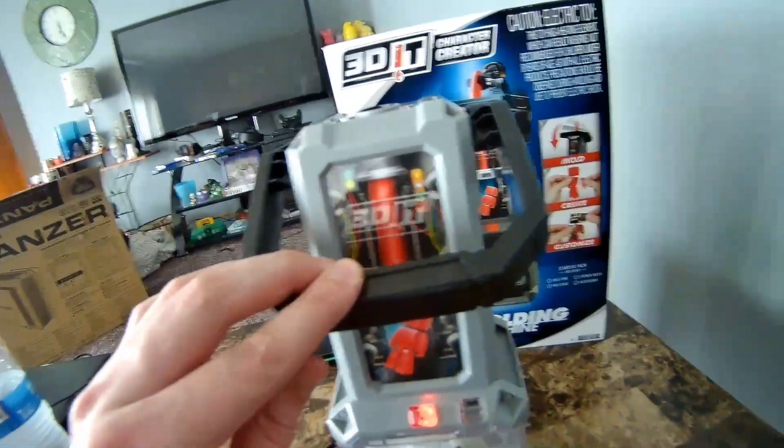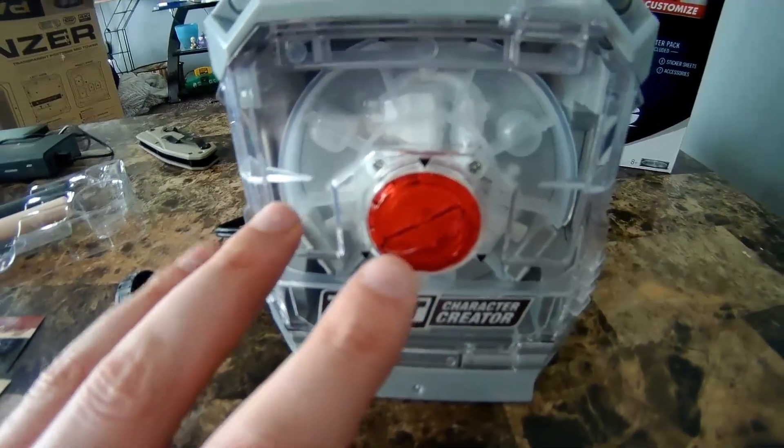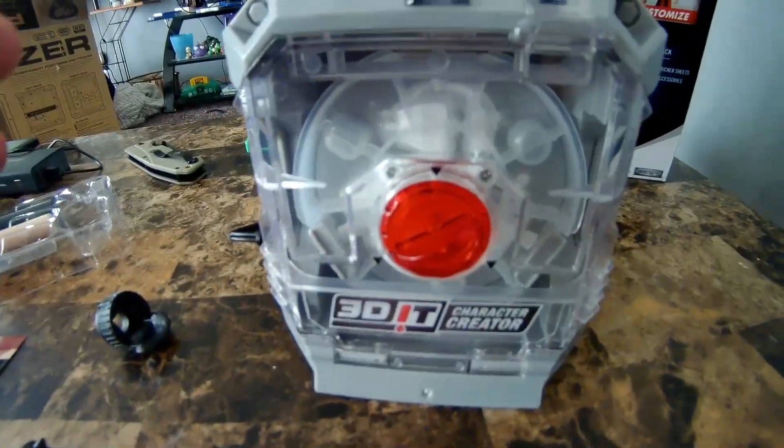We're pretty proud of ourselves, not going to lie. We're going to turn it off, and now it's going to take 15 minutes for this to cool. After 15 minutes the door lock will unlock — so right now it's locked. In 15 minutes we're going to unlock this and get our figure out. Can't wait.